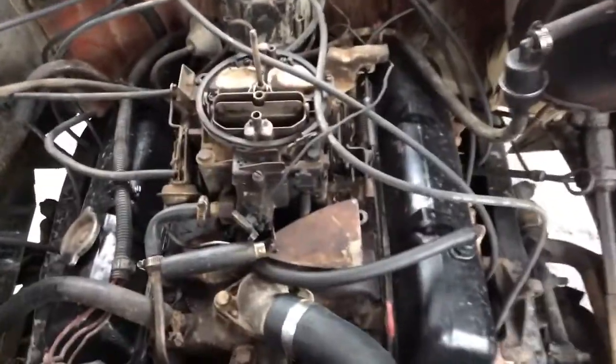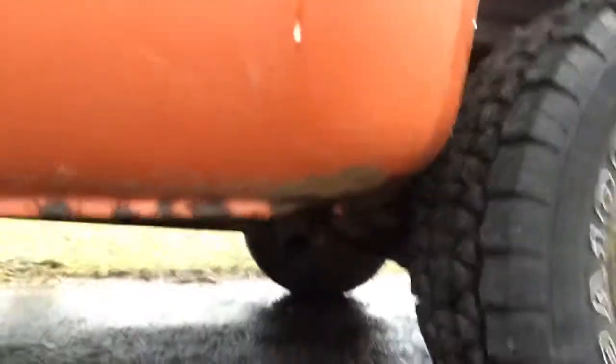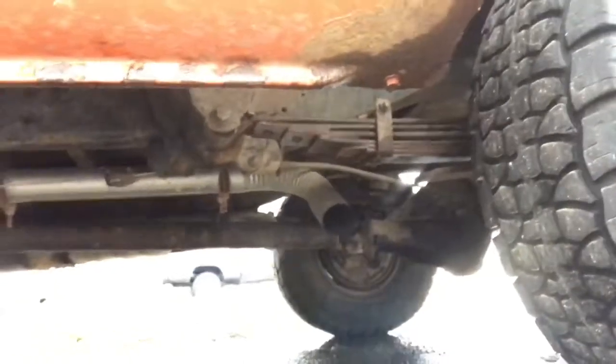Now I just got to organize them. So back to where I was — I changed the plugs, it started, and then I went back while it was running and pushed on all the spark plugs, just making sure all of them were on there good and tight. That's been running a little bit better.